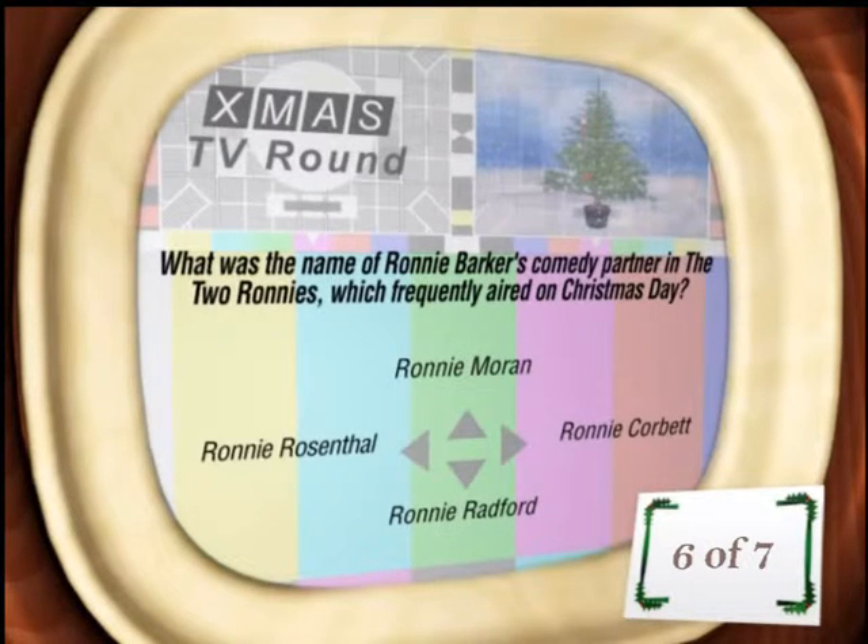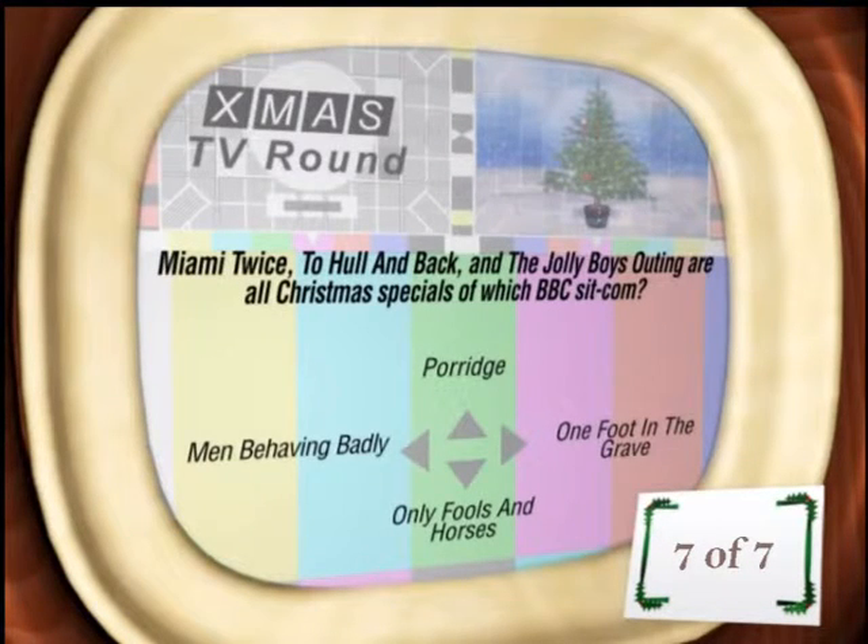What was the name of Ronnie Barker's comedy partner in The Two Ronnies, which was on Christmas Day? Simple one — Ronnie Barker and Ronnie Corbett. 'Twice', 'To Holland Back', and 'The Jolly Boys Outing' are all Christmas specials of which BBC sitcom? Probably the most famous BBC sitcom of all time, which is Only Fools and Horses.